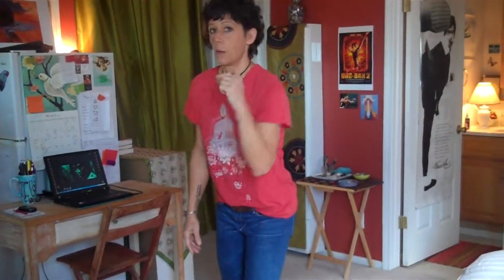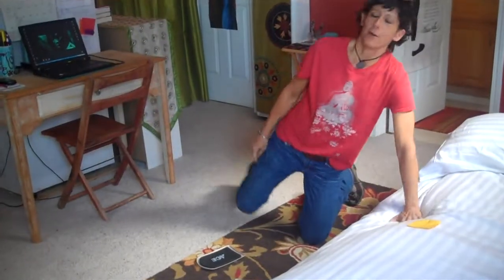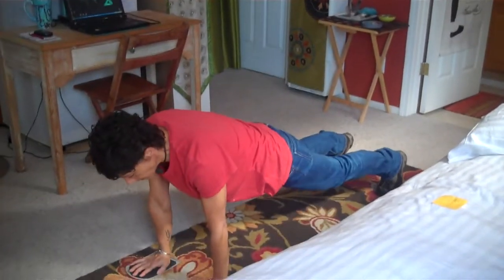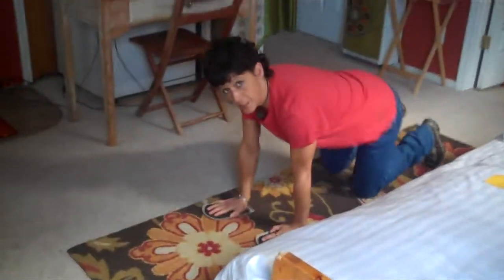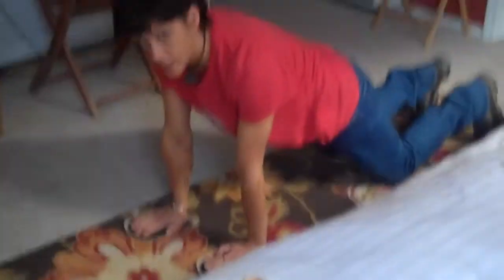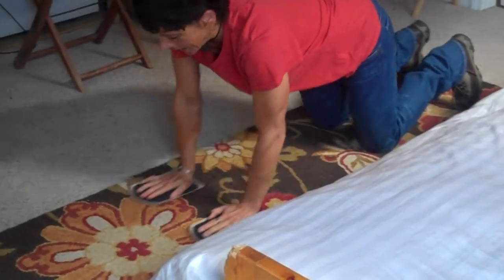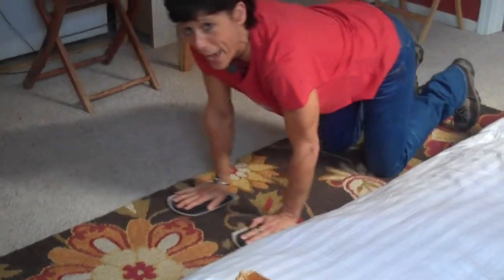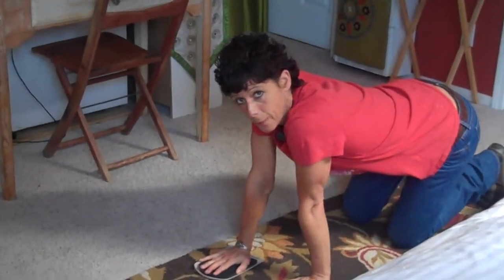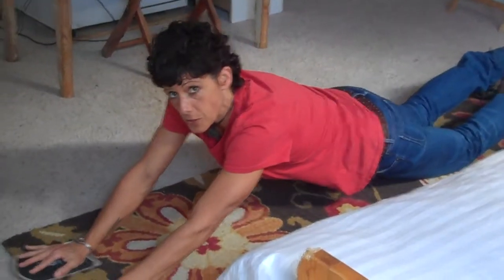Next one — come down to the floor. Super hardcore people can go all the way out and all the way back. I'm going to do this on my knees. From your knees, slide your arms out and slide them back — maybe all the way laying down — and slide them back. More advanced, stronger people, I've been showing you some body weight stuff, start trying this.